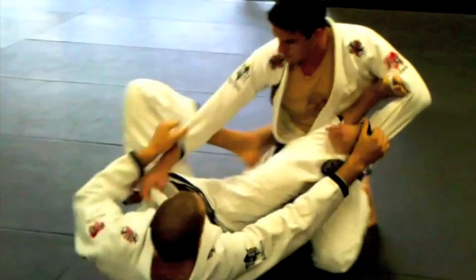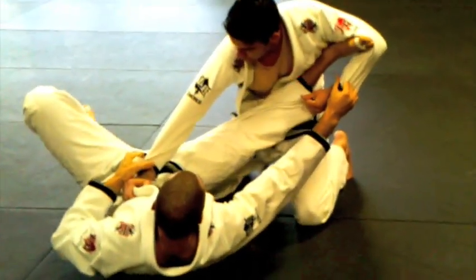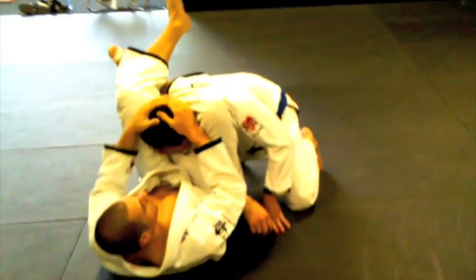We're going to look at a triangle from the spider guard. If he's on his knees and I'm playing my spider guard, I have my foot in the bicep, I have it nice and extended. It's pretty easy for me just to put my foot on his hip, elevate my hip, shoot my leg over, and bring him in for the triangle.